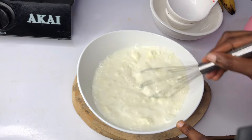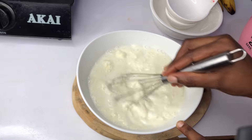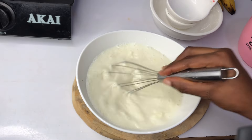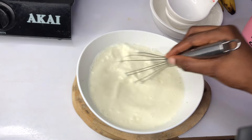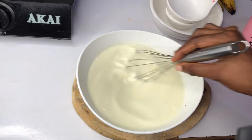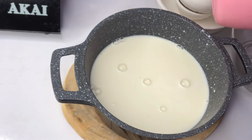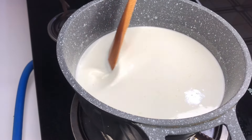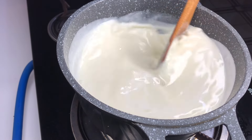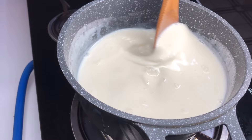So I will go ahead and mix everything, making sure that the sugar and the milk really mix very well and the sugar dissolves completely. Once everything is mixed, we'll go ahead and transfer it into our pot and start cooking.